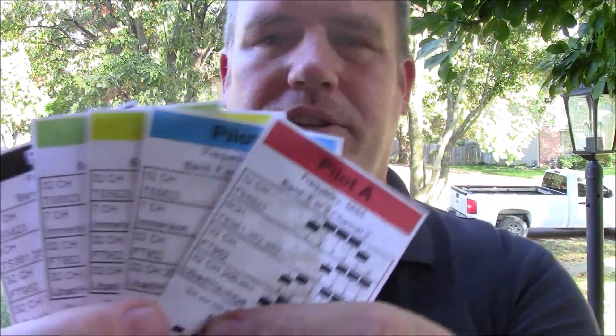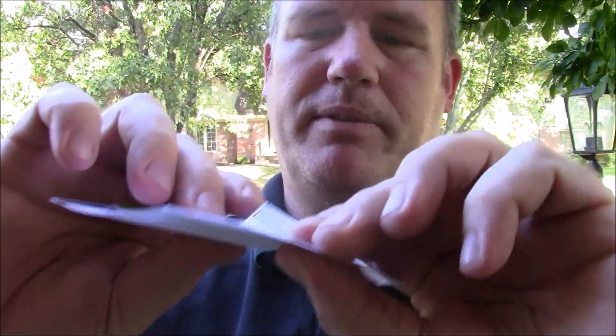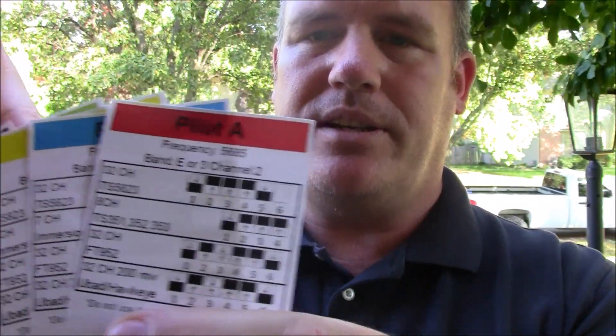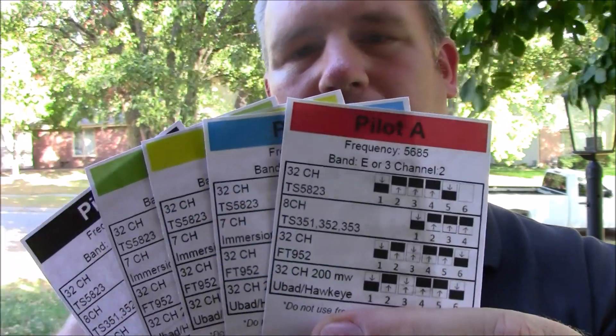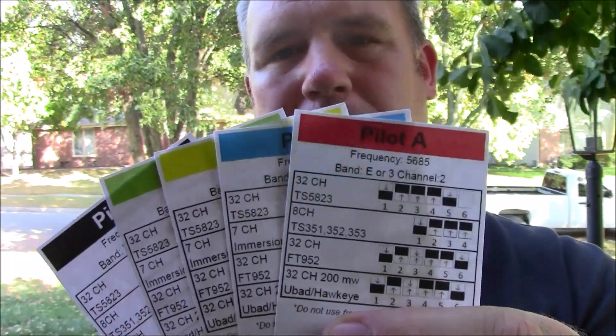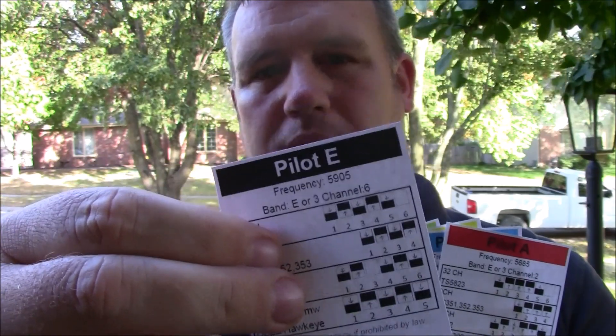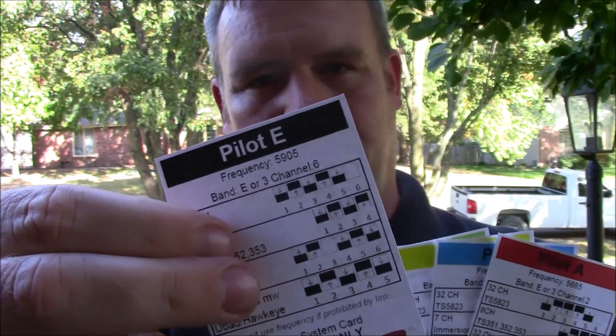These are from Multi GP — these are pilot cards. What these are is they want you to take these cards and give one to each of your pilots. There are five of them on here, and if you have ten pilots you just keep going through the list. You would know that if you're a pilot E, you can't fly with any other pilot E's because you're on the same frequency. You put these on a lanyard and hang it from your neck so people can see it.